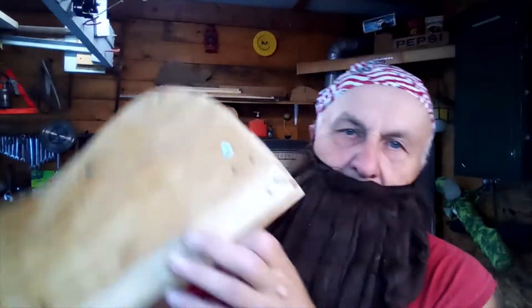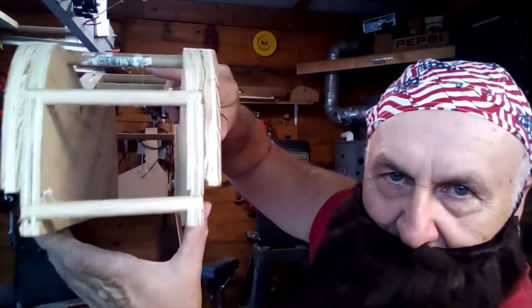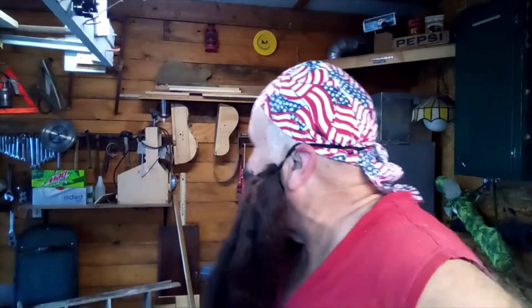Actually worked out pretty well. I put them in there and got these things where it slides in and locks in so it didn't move. Seems to do a pretty good job — bent a lot of sides, made several guitars out of that. Best I could do with what I had, and it worked out pretty well. Still doing it.